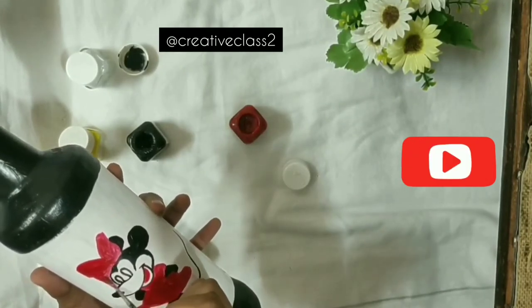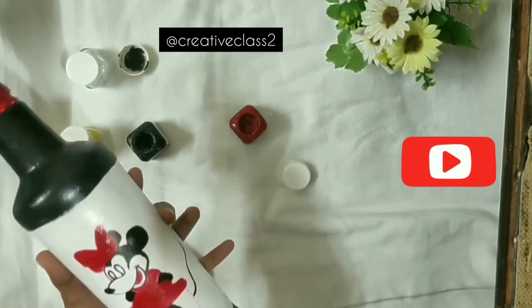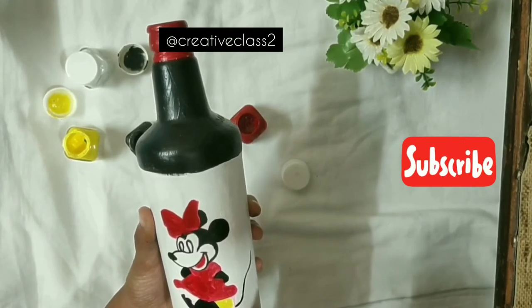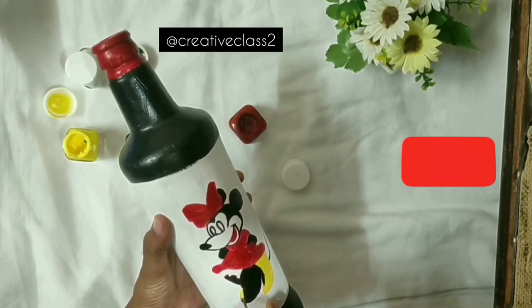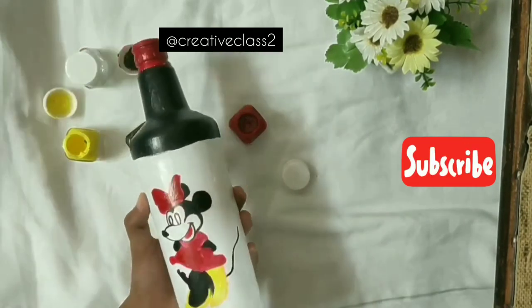My black area is all done now, so I'm moving towards the red — filling all the red area. If your color is transparent you can give it a two-coat coverage. Now I'm putting in the lightest color, which is yellow.